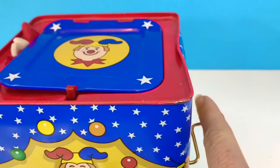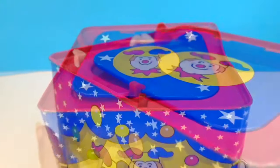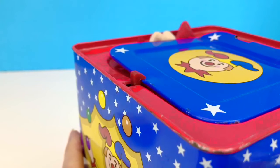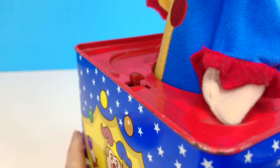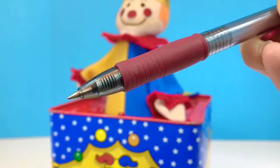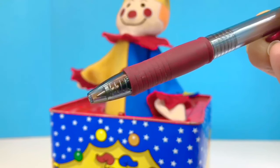So now I'm going to turn the handle. And there's a mechanism inside the box that causes the little red latch to move. And the spring pops up and pushes Jack out of the box. Watch the red latch. Did you see how it moved back and the door releases? This is what a spring looks like inside a pen — it's the same sort of idea. The spring pops the head of the pen out.